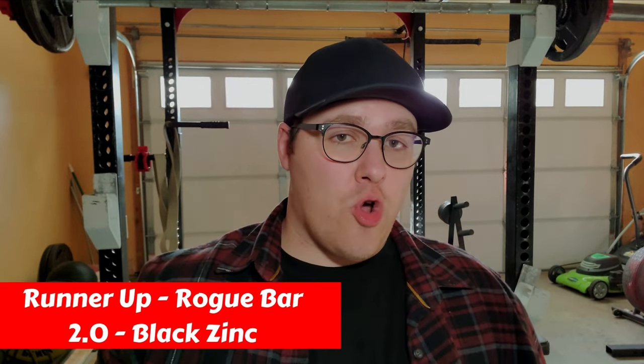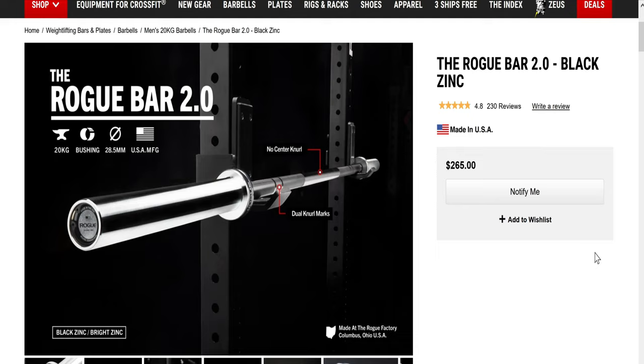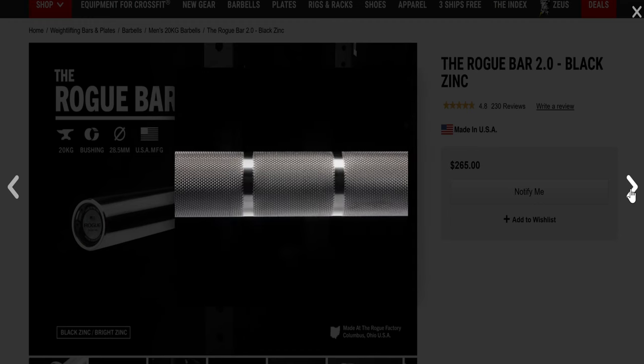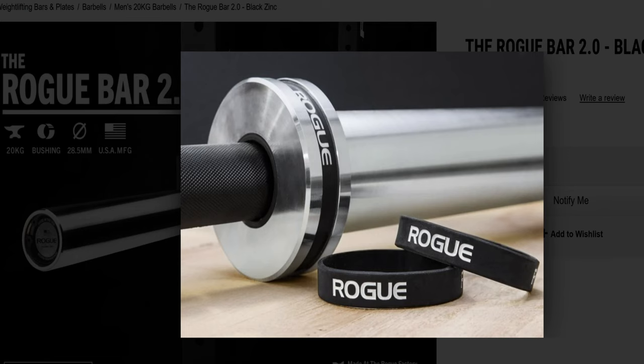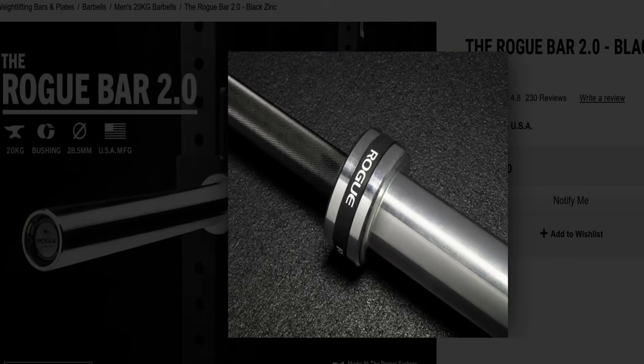Our runner-up for multi-purpose bars is the Rogue Bar 2.0 in black zinc. This is version 2.0 of the original flagship Rogue Bar. It has dual knurl marks for both Olympic and powerlifting, and the black zinc finish on the shaft looks nice and holds up over time. The bar's main feature is that it uses composite bushing — a self-lubricating material also used in military and aerospace equipment. This dramatically reduces friction from high-rep training. This is one of the best bars of its kind for those interested in powerlifting, Olympic lifting, and CrossFit training.